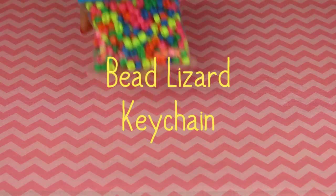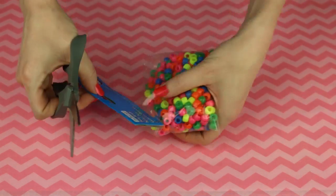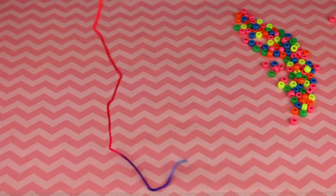Let's move on to the lizard keychain. Is my tongue red? First you need pony beads and rope. I have no idea why they call them pony beads — don't ask me, it doesn't make any sense.